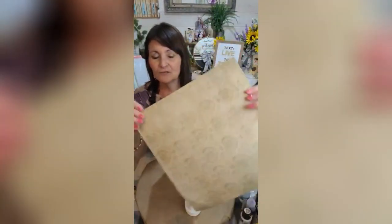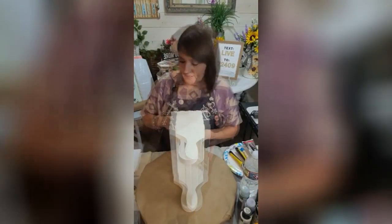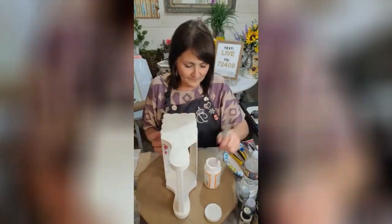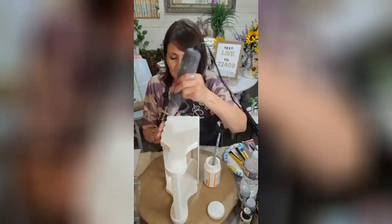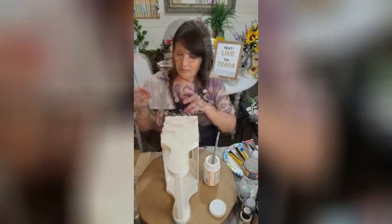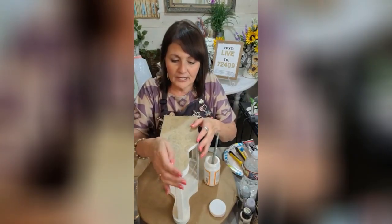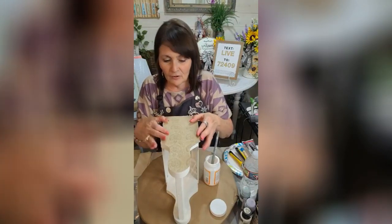I'm going to use this craft paper here, and this is from Hobby Lobby. So what I'm going to do is just apply my Mod Podge on here. I'm just going to line this. I already cut it to size, so we wouldn't sit here having to measure and all that.